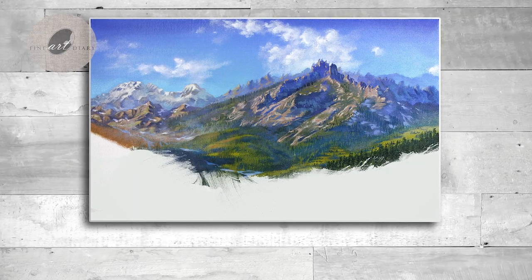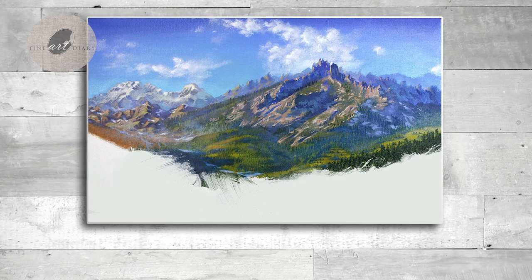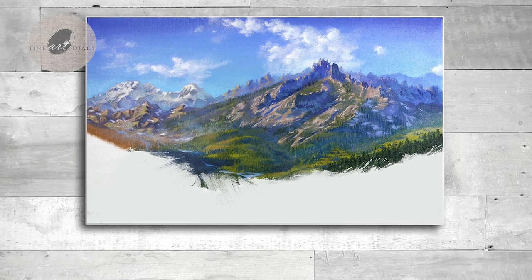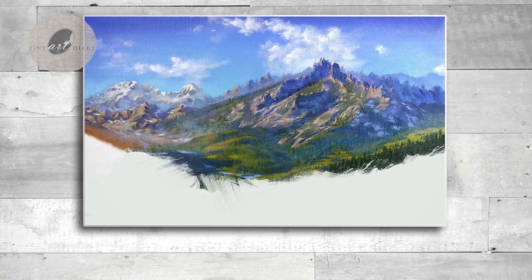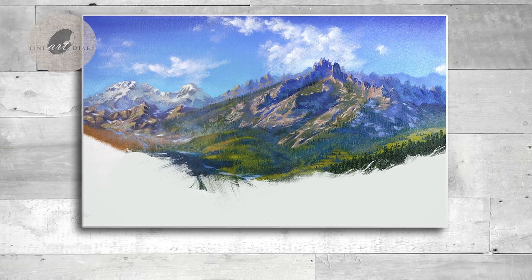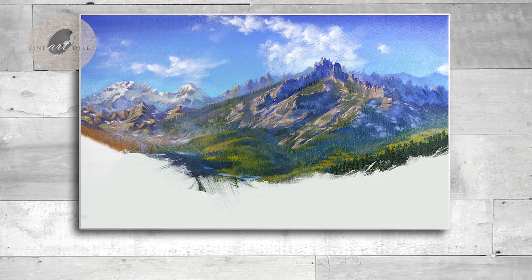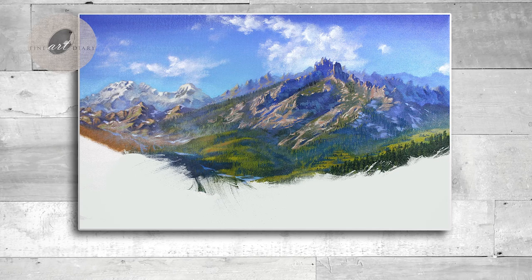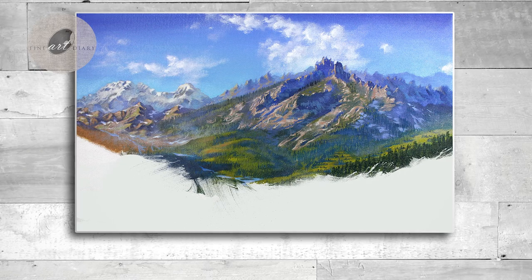Welcome back to Fine Art Diary. Today we are going to paint this beautiful mountain step by step in acrylic. This mountain will be part of a landscape I started a few days back, and later on I'm going to paint a waterfall in the mid-ground, some cliffs in the foreground — and that is basically my plan. So let's get started.